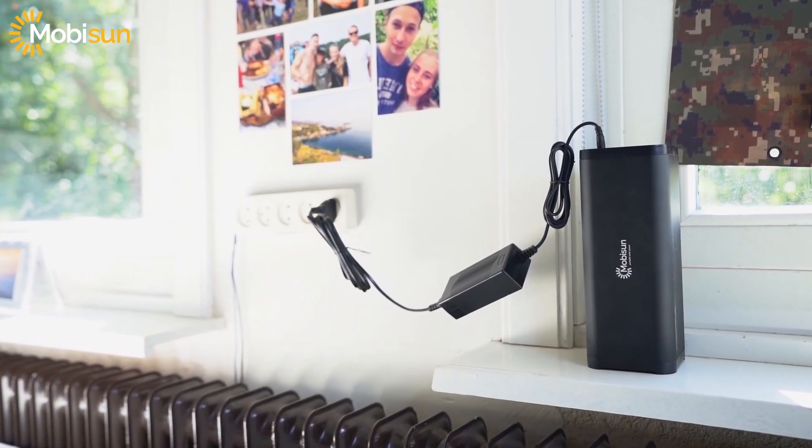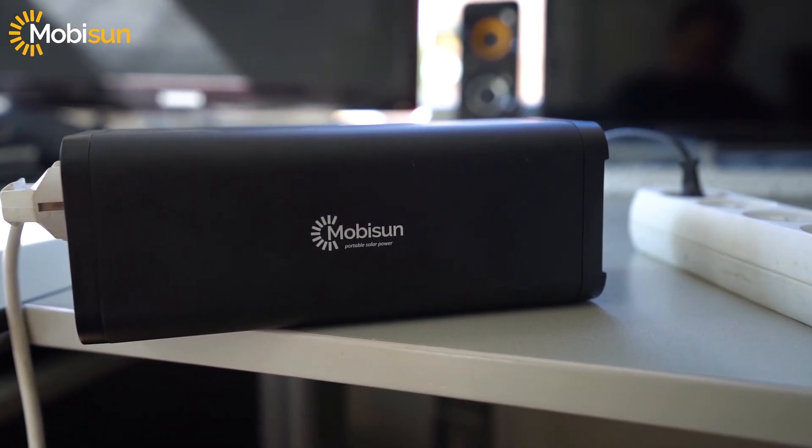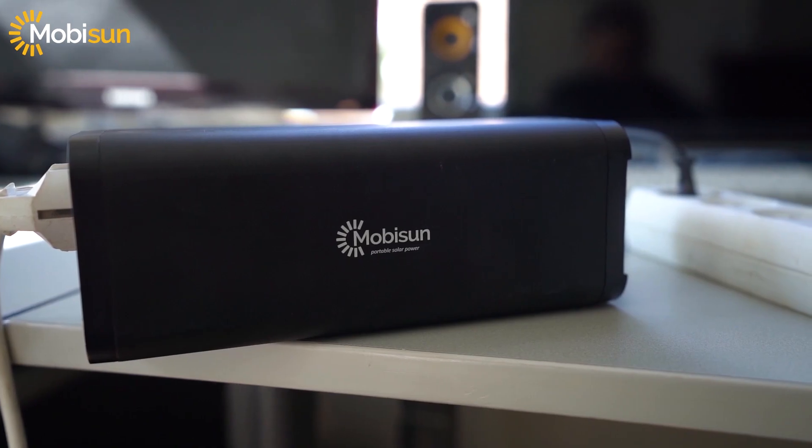It's in the name — portable solar generator. You can charge it via the wall, but you can also charge it via solar panels and use solar energy, which is more clean. The portable solar generator is also equipped with a lithium-ion battery, which is one of the best batteries on the market right now.